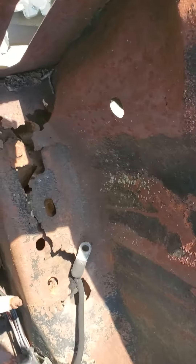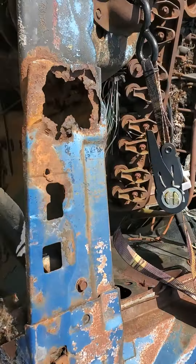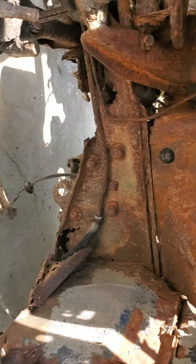So that would honestly need to get replaced. The aprons — or fender aprons as they call them — are pretty much shot on the top and all the way to the back. Here's a look at the rails.